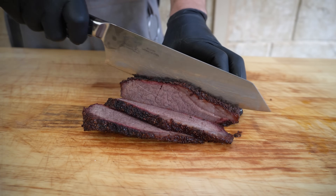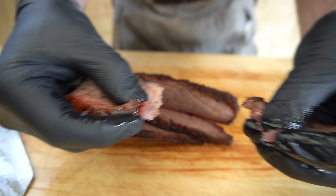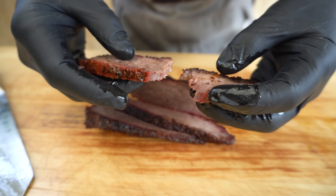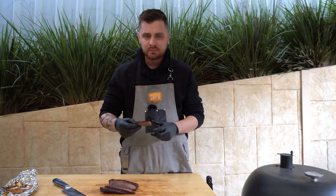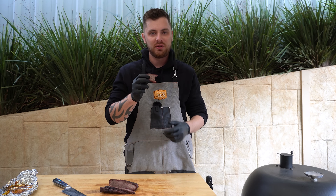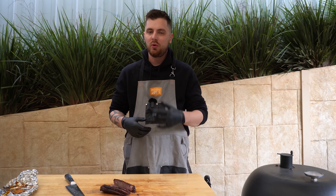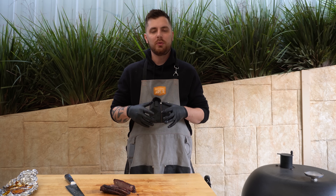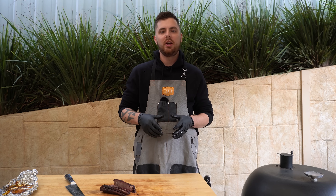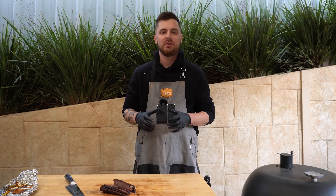Our brisket's had a nice little rest — let's cut it open and see how we went. She's juicy, she pulls apart with ease. That's awesome — it's got great bark, plenty of moisture in there, nice and tender. That's a great little brisket. Awesome bark, awesome flavor, nice and juicy — everything you could want in a brisket. It was about a four and a half hour cook total. Definitely spend those extra few dollars on a better quality piece of meat and you'll get much better results. If you've got any questions don't hesitate to ask them in the comments below — thanks for watching and we'll see you next time.